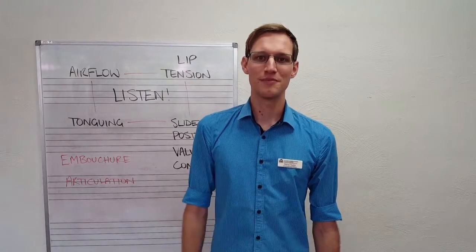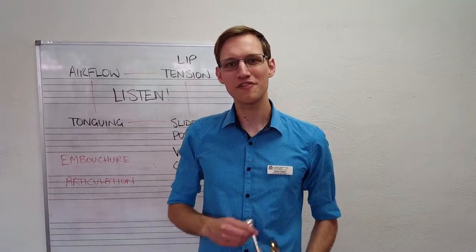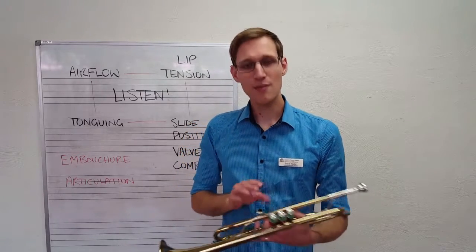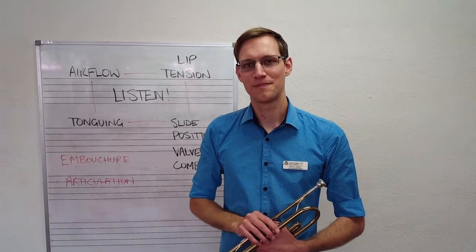I expect you to do well because you will be practicing six days a week, anywhere from five minutes upwards after that first week when your lips are still feeling tingly, memorizing notes and getting used to pitching them accurately. Good luck!